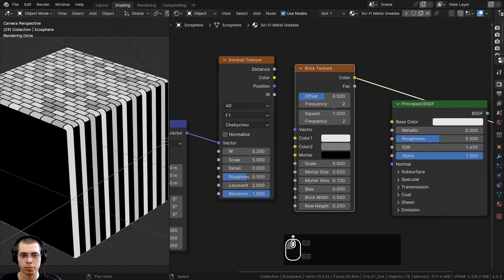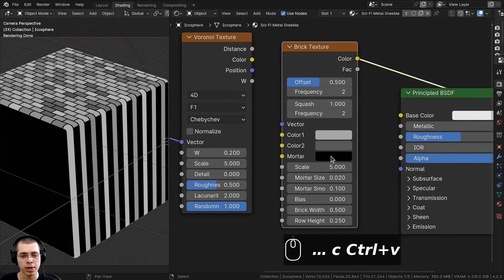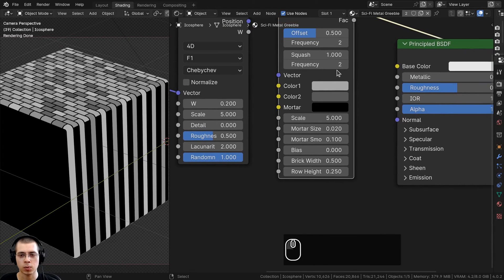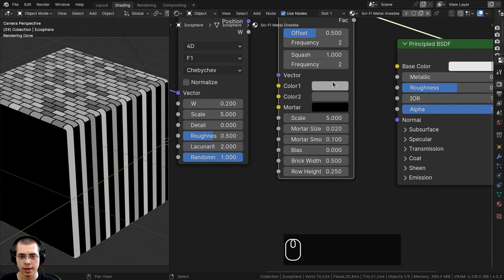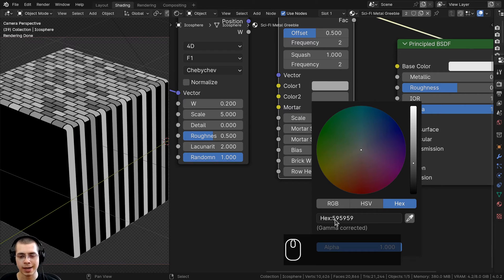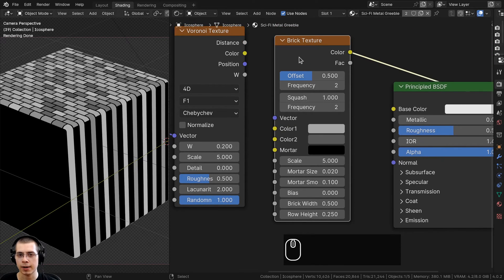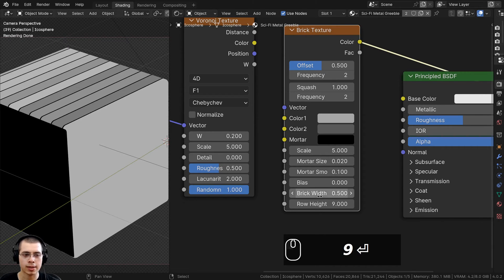Let's Ctrl+Shift click the brick texture to preview it and change some settings. For the brick colors, for color one I'm using a hex value of A7A7A7 — just a light gray. For color two, I'm using hex 595959. The mortar color will be fully black. For the other settings, I just want to change the row height — I'll set that to 9.